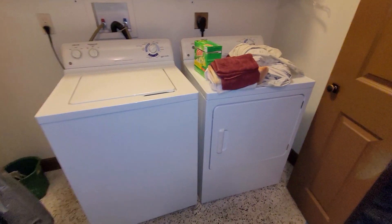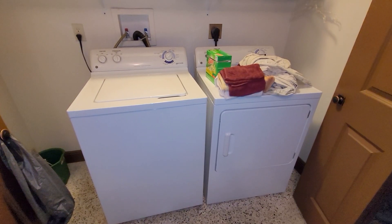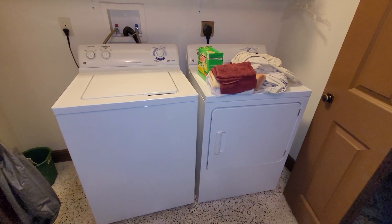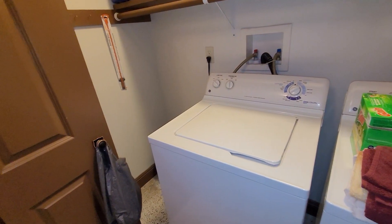I might as well get a shot of these now. This is the washer and dryer I got from my mother's house here, and of course you can see this is a very spacious laundry closet.